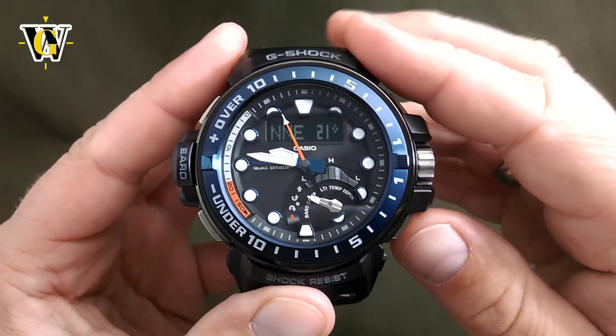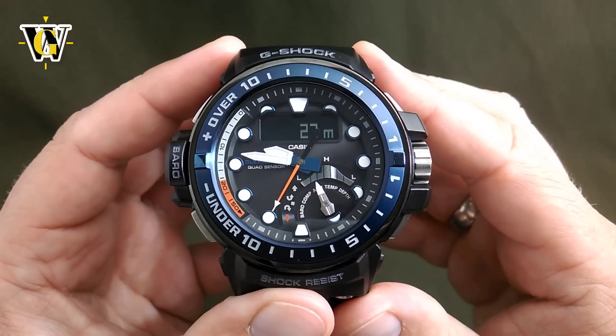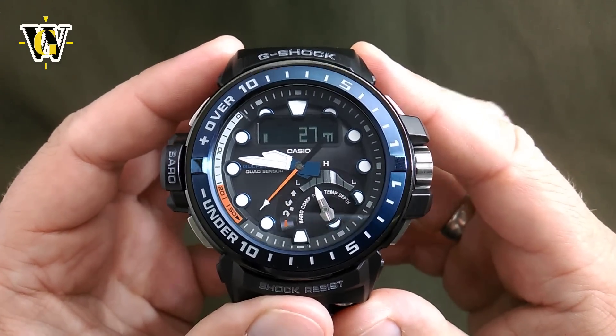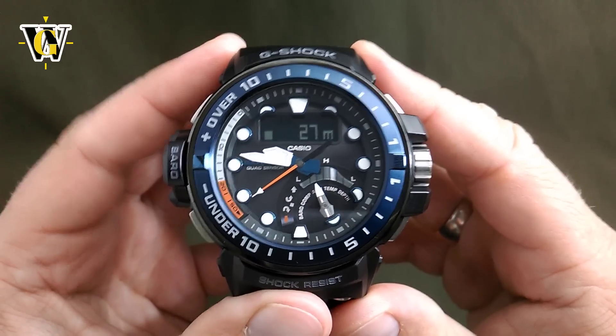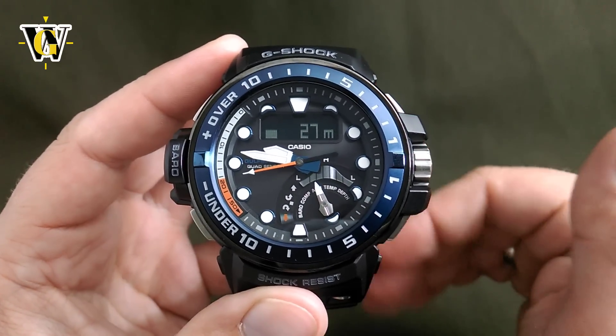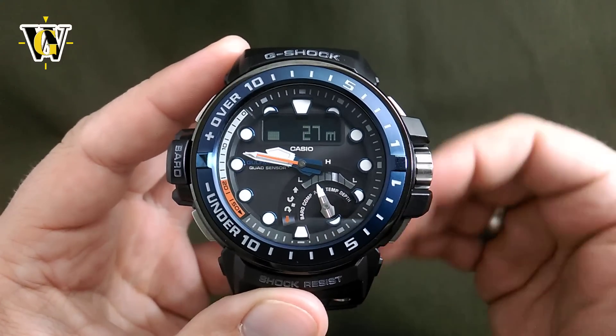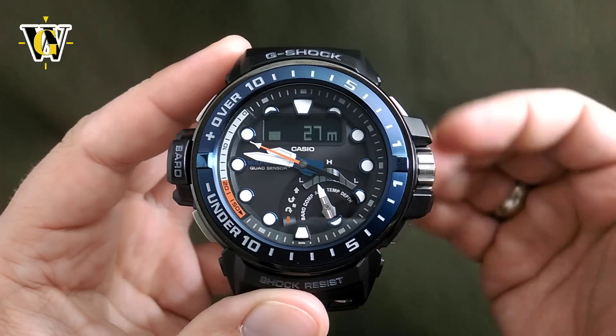The next function is the altimeter. Press this button again, and once the watch goes into altimeter mode, it's going to take readings every second for the first 3 minutes. After that, it's going to switch to one of two intervals: either 5-second measurements for the next hour, or 2-minute measurements for the next 12 hours. This is also something that you select in the calibration mode.